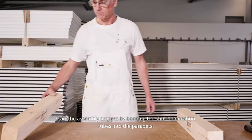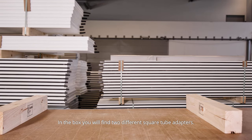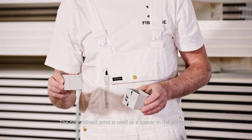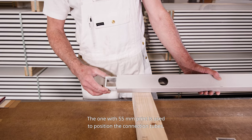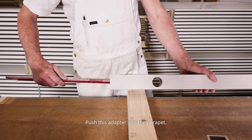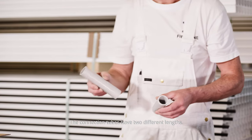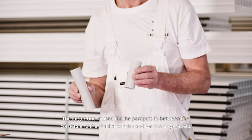Start the assembly process by bonding the short connection tubes into the parapets. In the box you will find two different square tube adapters: the one without print is used as a spacer in the parapets, and the one with the 55 millimeter print is used to position the connection tubes. Push this adapter into the parapet. The connection tubes have two different lengths — the larger one is used for the parapets in between the corners, and the smaller one is used for corner parapets.